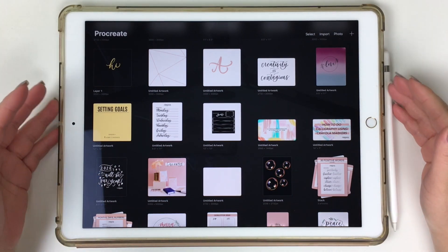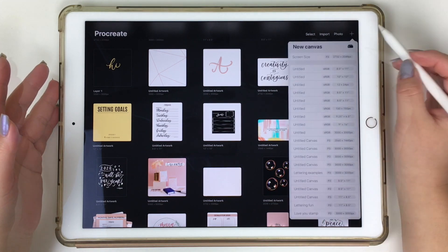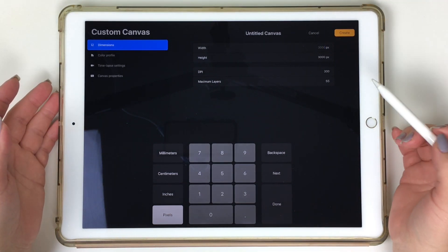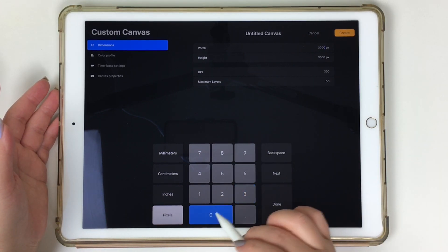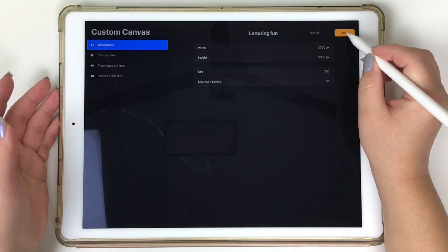One of the things I wasn't sure how to do in Procreate was creating my own custom canvas. At the upper right-hand corner, tap on that plus symbol, and when you open it up, go ahead and tap on that plus symbol again — it might look like two folders overlapping one another. I'm also using Procreate 5 now, so the interface might look slightly different if you haven't updated yet. Once you tap on that, it opens up this entire window. I usually work in inches, but today I'll be staying on pixels. For my width I'll do 3000, and for my height I'll do 3000 as well. Go ahead and tap that untitled canvas to rename it, then click Create. Now that should open up the canvas you'll be working on.